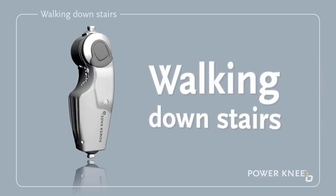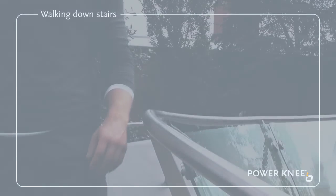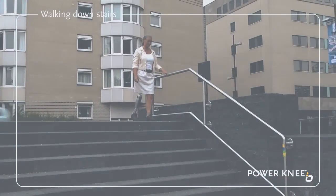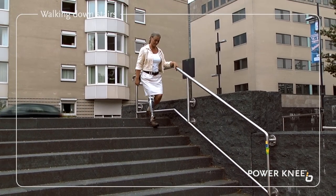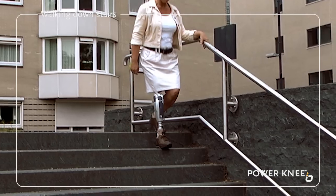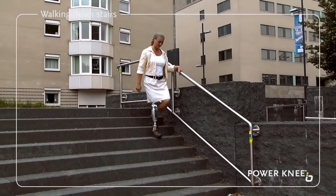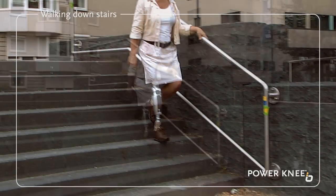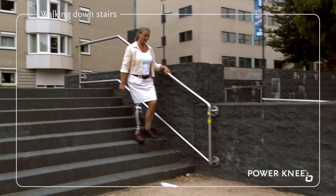Walking downstairs. We recommend you always use a banister or handrail when walking up or down stairs or slopes. Take your first step down with the Power Knee and make sure you transfer your weight onto it. It helps to lean backwards slightly, as this movement can help the knee to bend more easily. Continue descending the stairs at your normal pace, ensuring whenever possible that you place half your foot onto the lower step to give consistent support when walking down stairs.